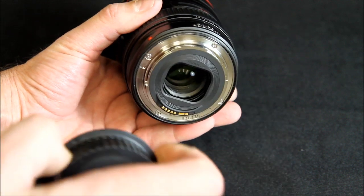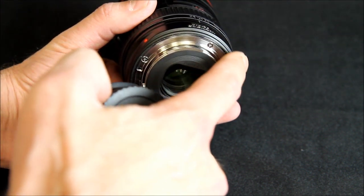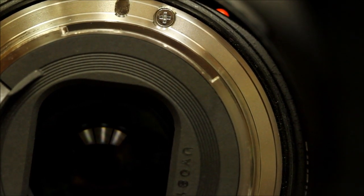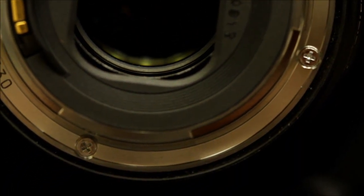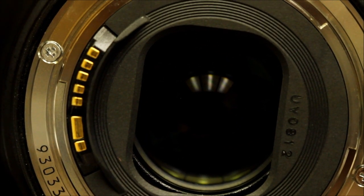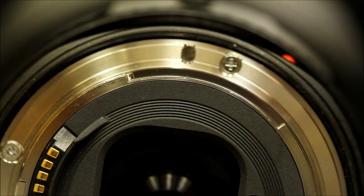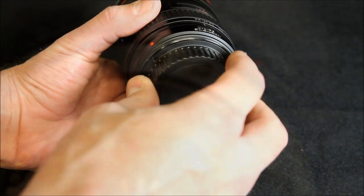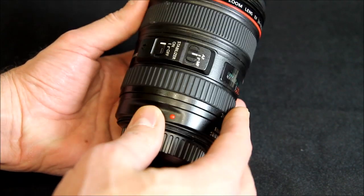This particular lens of course has the metal mount and the square hole there in the back. It does have a rubber seal around the edge — you can see the rubber weather seal there — to seal the lens and the camera from water or dust. The entire lens is actually weather sealed.